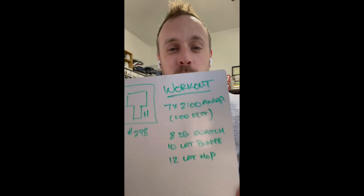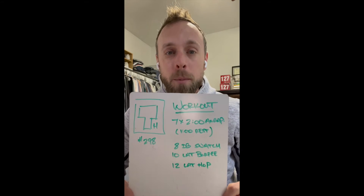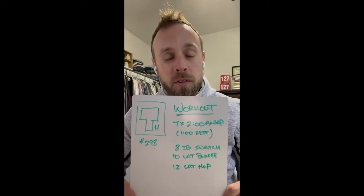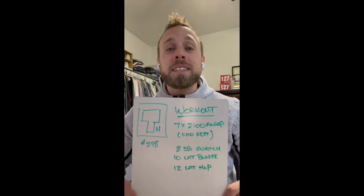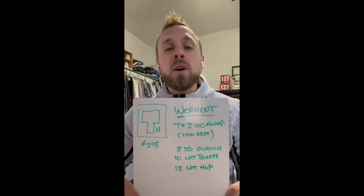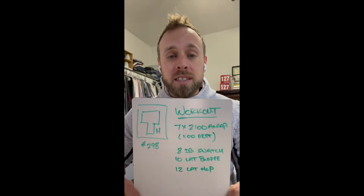The phrase for today is 'all out' — intensity, speed, whatever you want to look at that as. Here's what we're looking at guys: you have seven two-minute AMRAPs with a one-minute rest, which means you've got 50% rest on this workout. I expect speed. I don't care how high the score looks; focus on working really aggressively in the time that you're working.